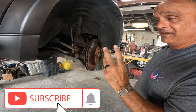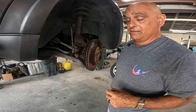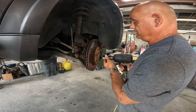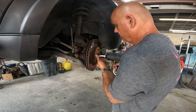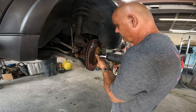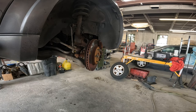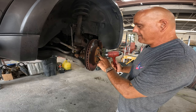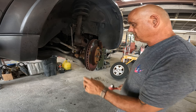First thing we did was get the car up in the air. Remember, if you have to get it up in the air, use caution — always use jack stands. The axle nut is a 32. Once I get it out I just take a hammer and lightly tap on it, because you don't want to jack up the threads. Just make sure it's loose — it's loose.